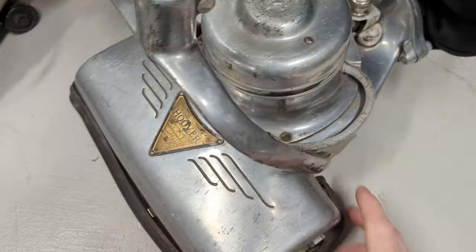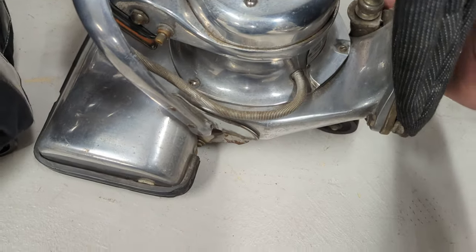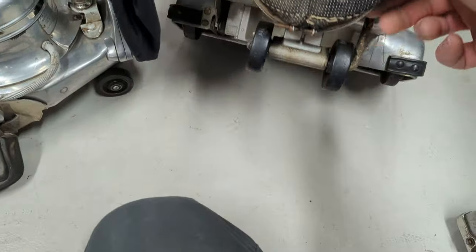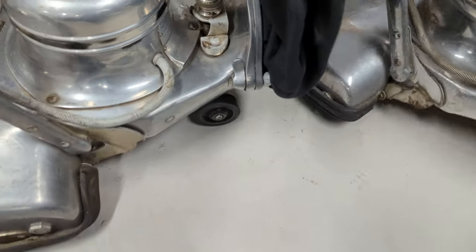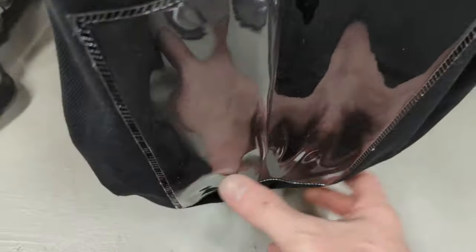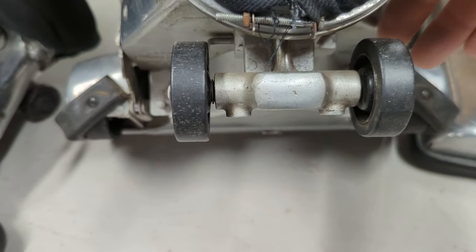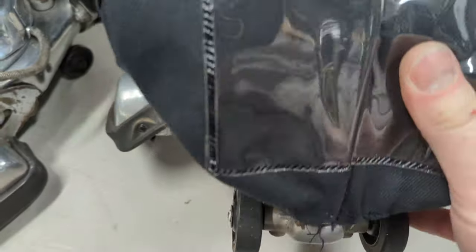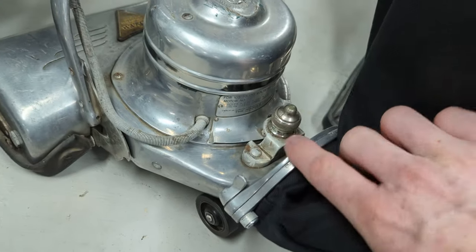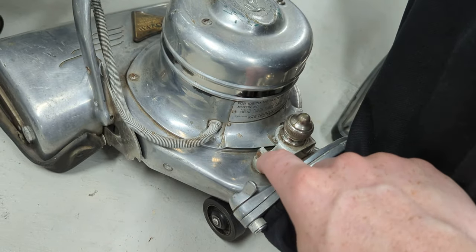Starting on the 900, you can see compared to the 750 where the height adjuster is off to the side and the rear wheels have this L-shaped bracket — they took the 900 and put the height adjuster in the middle of those wheels, giving it a more centered load distribution so that that bracket couldn't get torqued and bent as easily. That did have the drawback of making the shaft for this go directly through the center of the fan housing, so sometimes you could get debris hanging up on that.